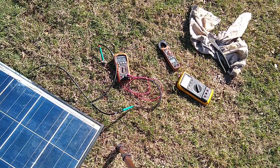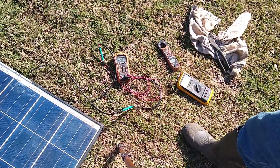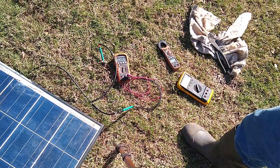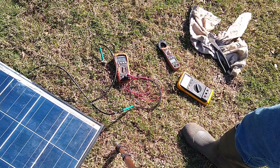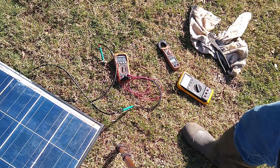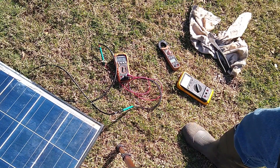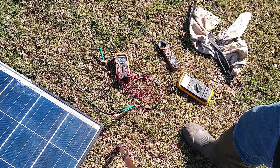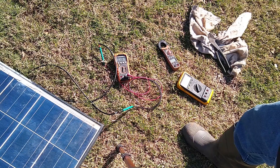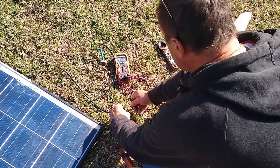Now we're going to do a short circuit test. For this you want to disconnect if you're going to use your multimeter — you need to make sure that the multimeter is capable of the current rating, the short circuit current rating of the solar panel. This one is rated at 10 amps and we're looking at a little over 8 amps. You want to disconnect the multimeter before you switch it, otherwise there's a possibility — depending on your multimeter — of blowing the fuse. So disconnect at least one lead.